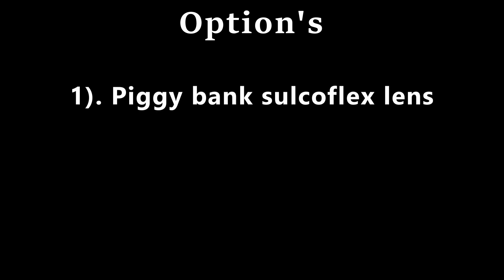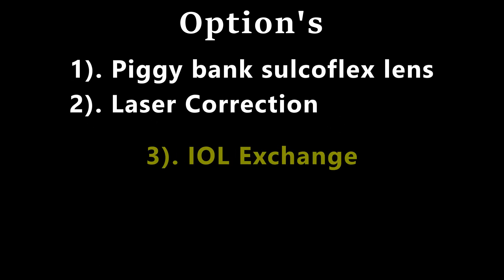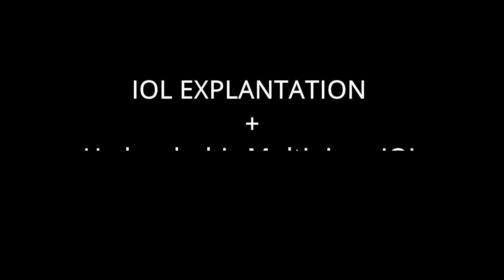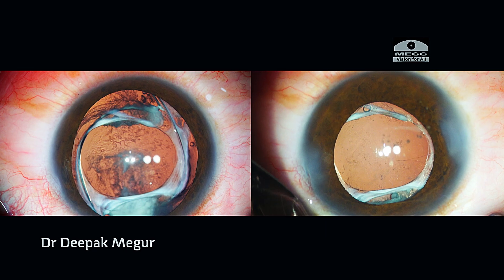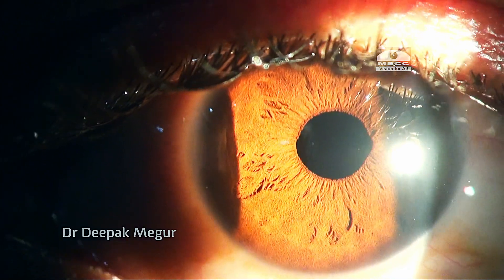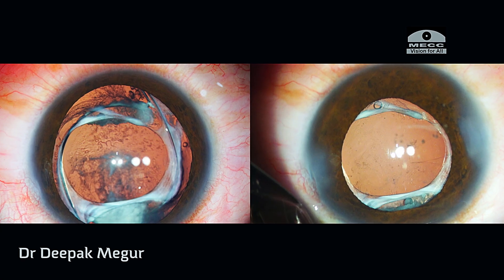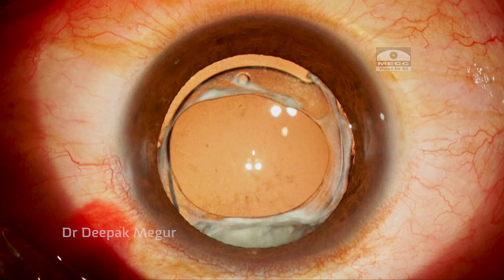Now how do I manage this? There are multiple options available including using a piggyback sulcoflex lens or laser correction. But I decided to go in with IOL exchange — to explant this lens and implant an appropriately powered hydrophobic acrylic lens. Explanting the PMMA IOL is a challenge since I had not explanted one in the past, although I had explanted quite a lot of foldable lenses. So one week after the posterior capsule polishing, I take up the patient for IOL exchange.